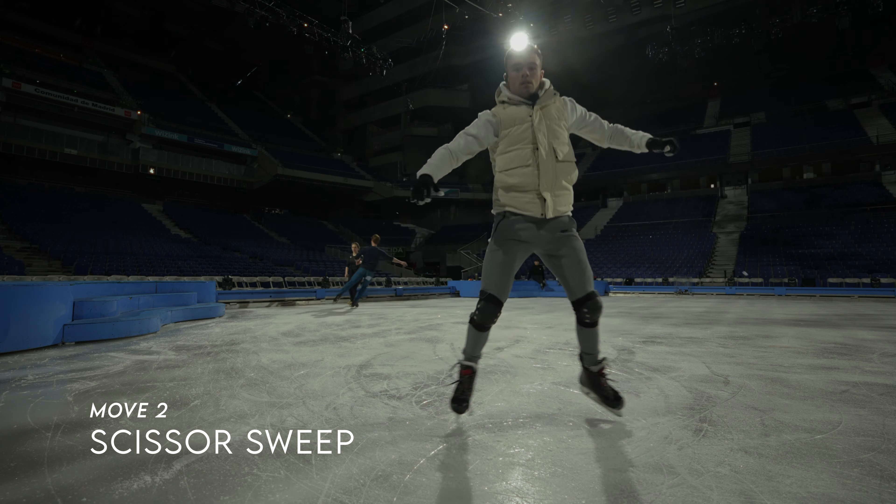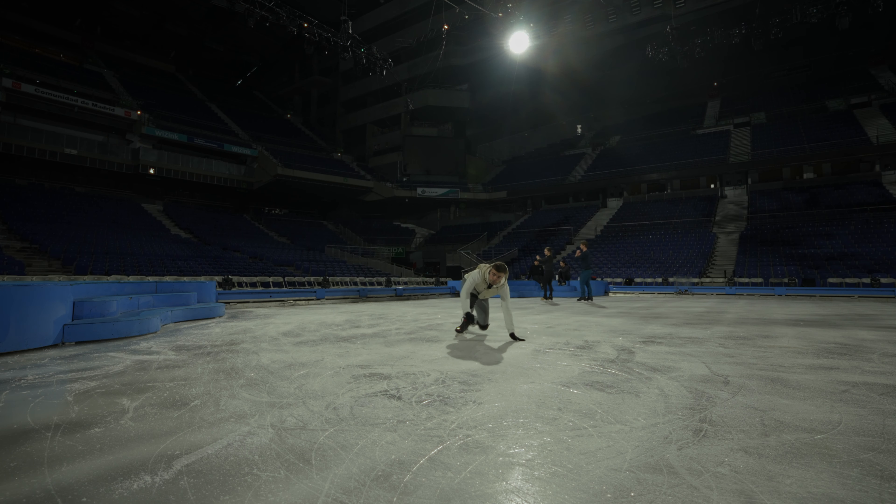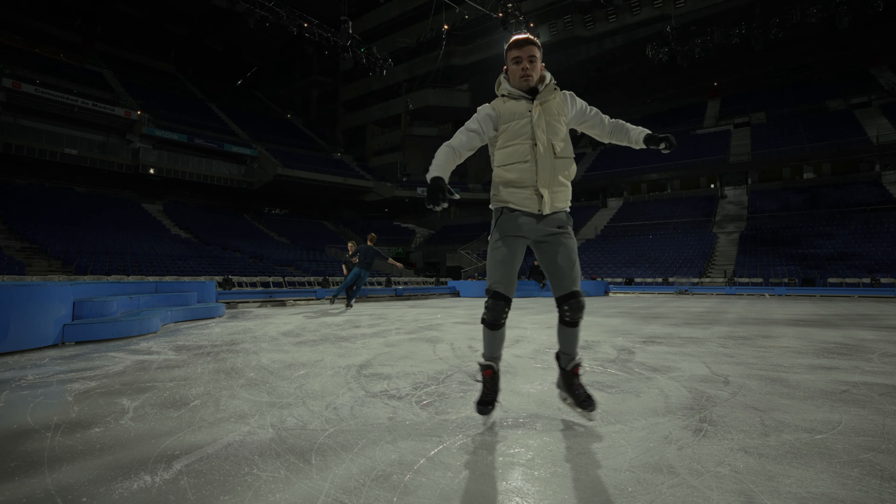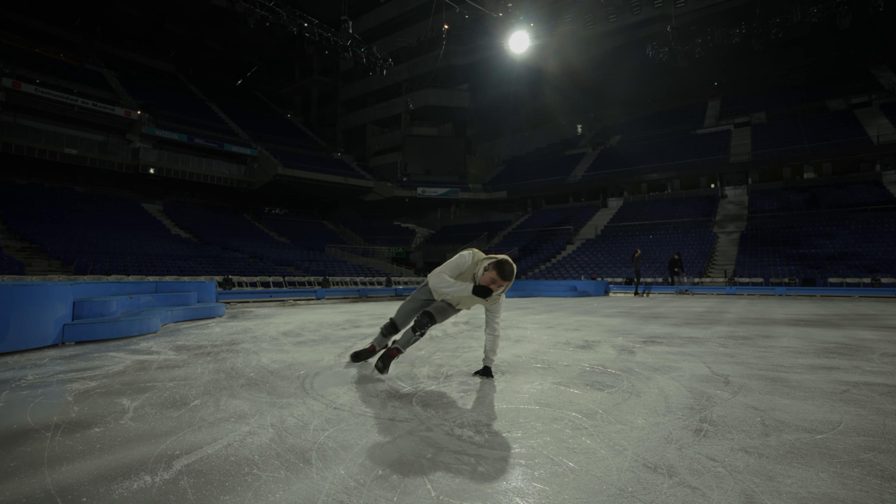Next up is the scissor sweep. I like this trick because it allows you to travel from far to close, which can be a great entry if you're filming some tricks, but it can also be done from the donut for example.